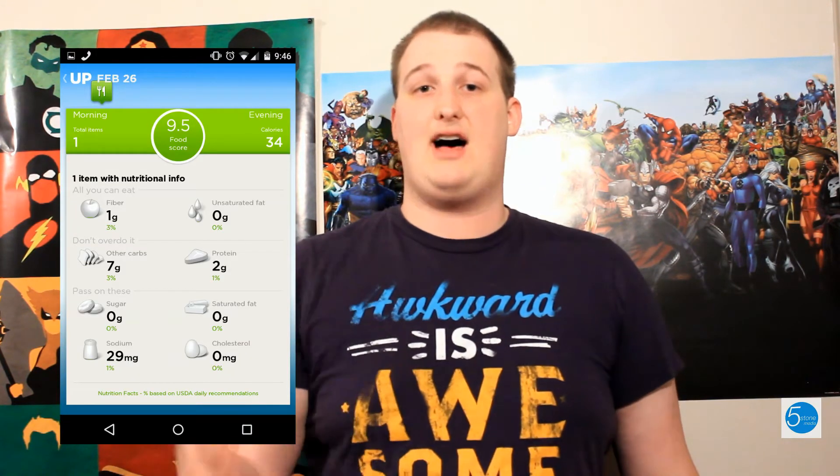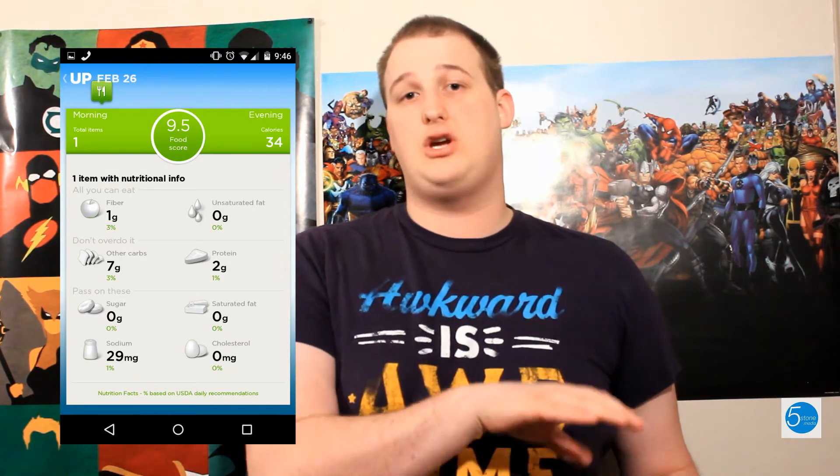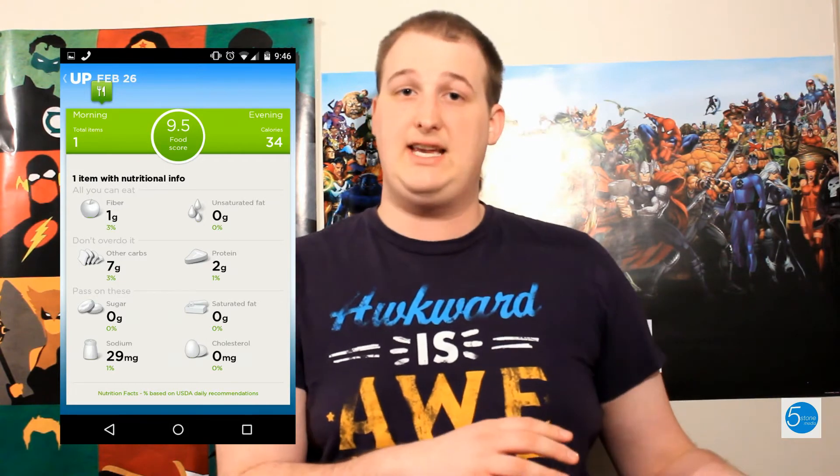It's got a little activity reminder too that vibrates every 30 minutes if you don't get up and move — you can turn that on or off. It also has a food calculator which you can use to keep track of your calories. We personally chose to use MyFitnessPal, which actually syncs with the Jawbone app, which is fantastic.